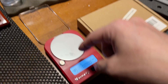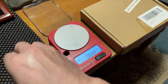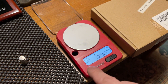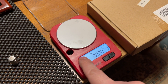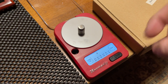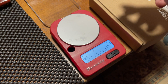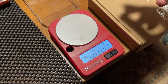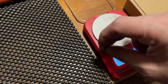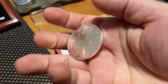Why am I making this video? Verification. In my previous videos the numbers were all off. This scale has been calibrated — it was originally for reloading. The calibration weight is 10 grams. One ounce is roughly 31.11 grams.